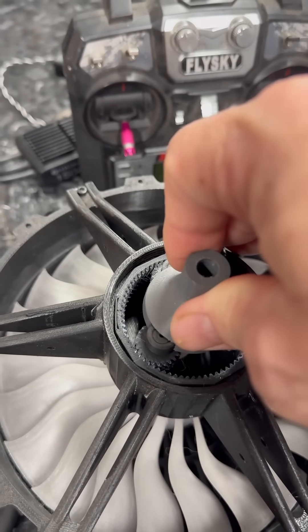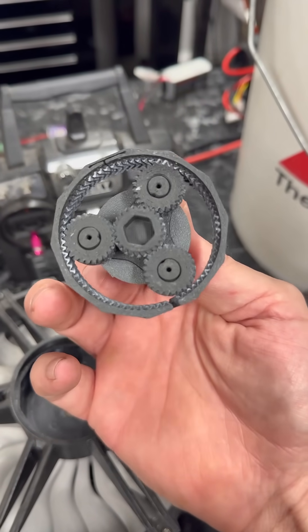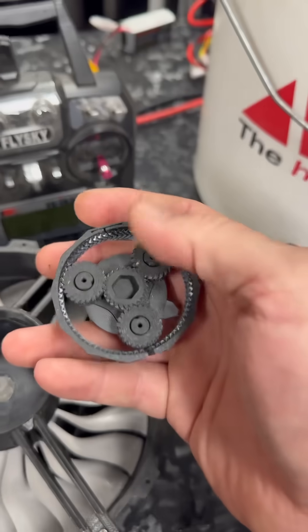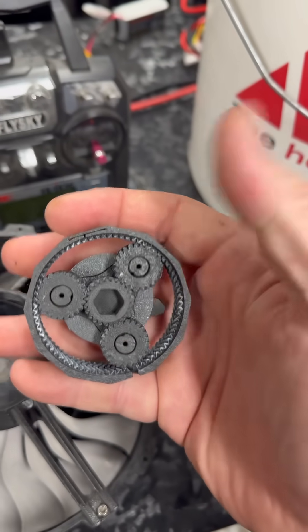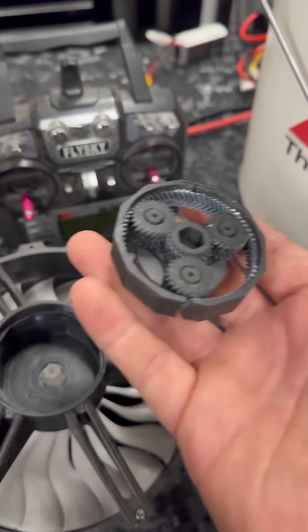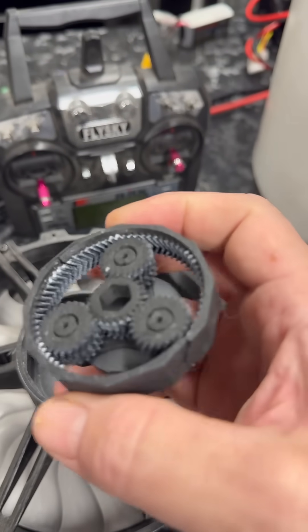I wanted the Makira because I figured the fourth axis would allow me to basically mill out the planetaries — the interior, the exterior ring. I could do the sun gear and the planetaries with the fourth-axis bundle on something like the Carvera with the tool changer and everything. The problem is the ring gear.